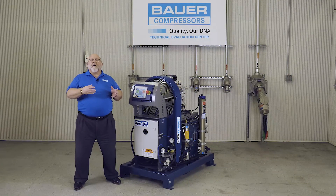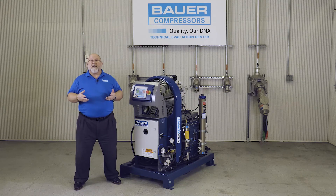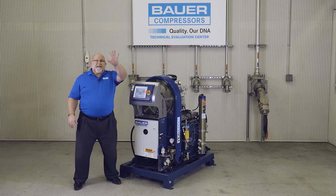I hope this overview of the Bauer Verticon series of compressors has been helpful. Thank you for sharing your valuable time with us here at Bauer Compressors. Have a great day!